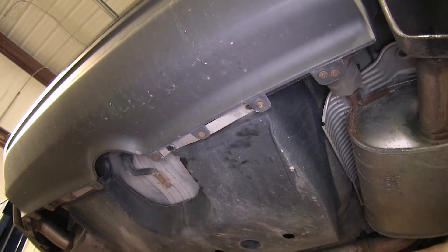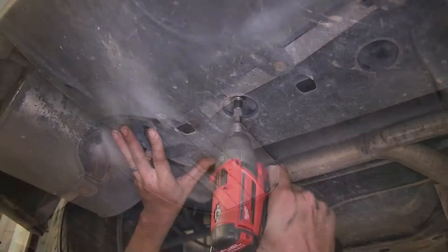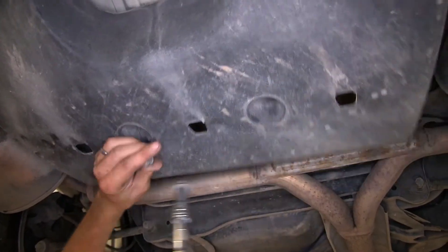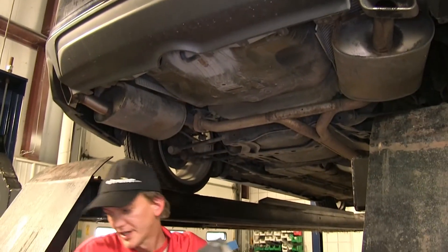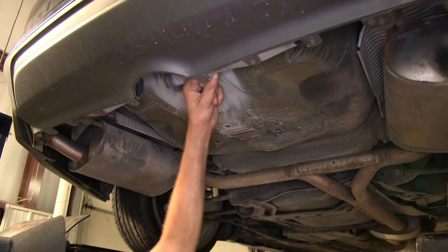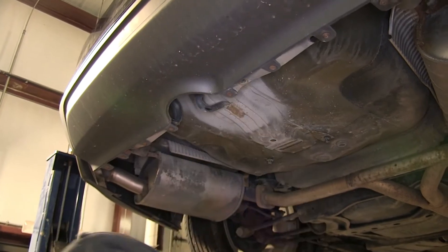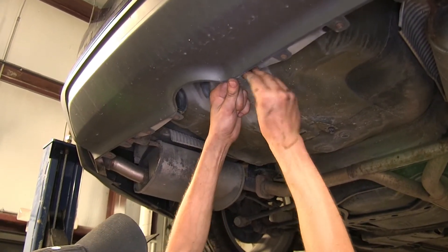Once the clips and nuts are removed, you can pull the panel down and out of the way. We'll reinstall our nuts and plastic clips so we have them in case we ever decide to take the hitch off and want to reinstall that trim panel. With our hitch in place, we will not be able to reinstall that panel.